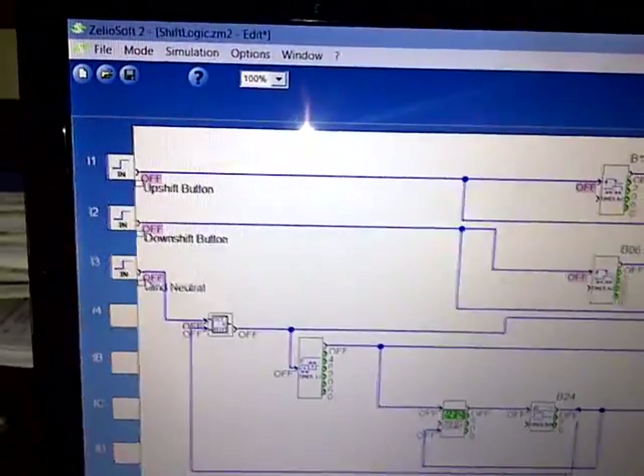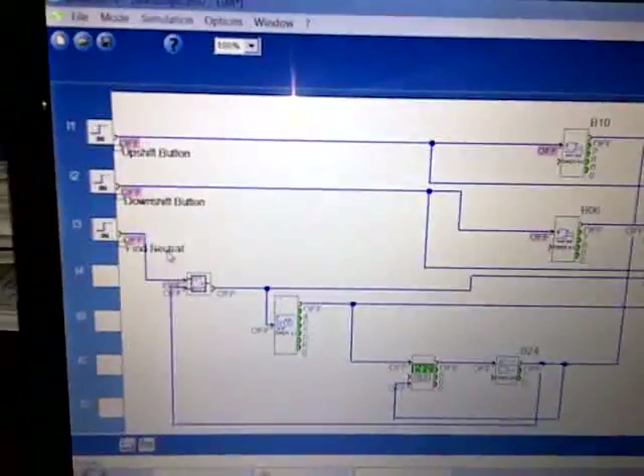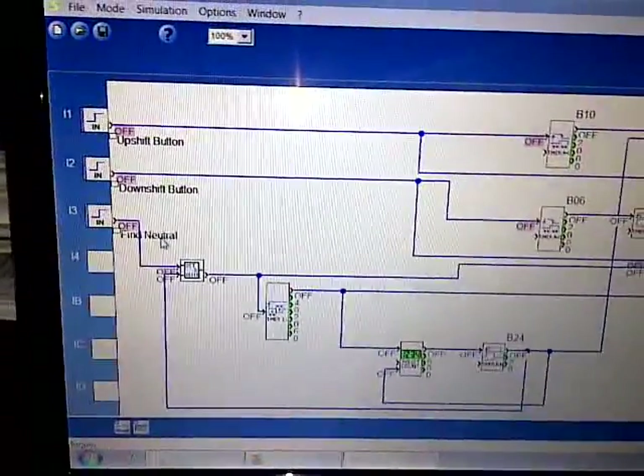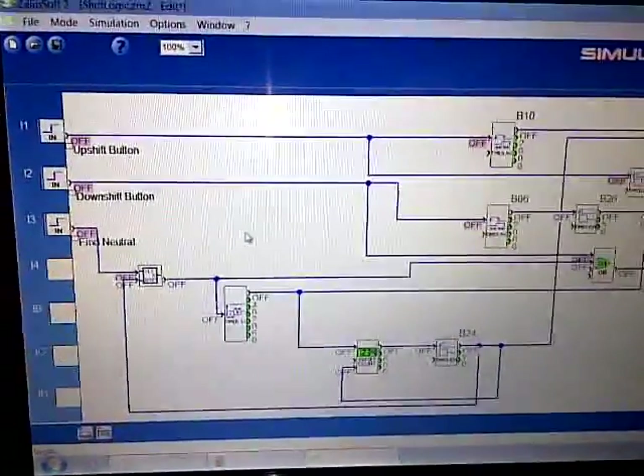Right now I don't know what we're going with. I just have the upshift button, the downshift button, and like a find neutral button, which doesn't necessarily need to be there. If you press the upshift and the downshift button at the same time, you could also go into this find neutral loop.